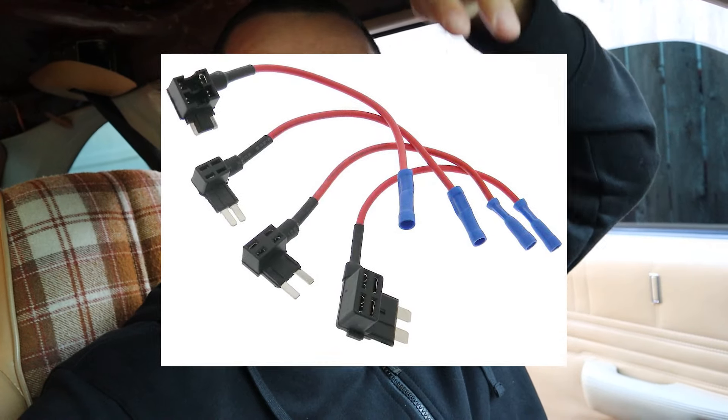Now that we've established the ground, our next step is to find our constant power — basically your positive. Ask yourself: what in the car consistently stays on whether the key is on or off? You might think to run a wire straight from the battery positive, but then you'd have to run it all the way into the car. A smarter approach is to tap into the fuse box using a fuse tap — a micro-fuse adapter that has a wire coming off it.